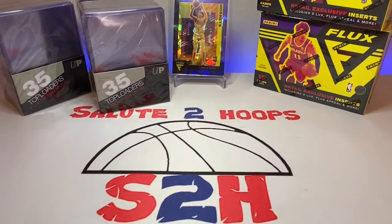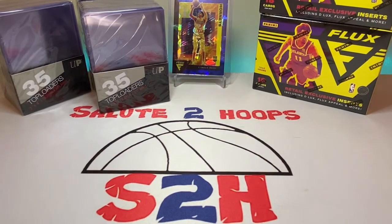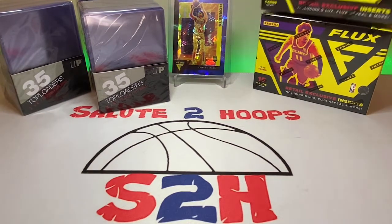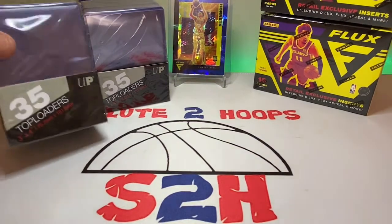Salute to Hoops, guys. Welcome back to the channel — another day, another video, another day in the hobby. Welcome back, and if it's your first time here, welcome. As you guys saw from the first part of this video, went to Walmart yesterday to pick up a box for an eBay sale, and obviously we got to check out the card aisle. I was able to find some stuff — they had just a little bit of things there, kind of an odd assortment. No Mosaic or anything like that, but we did pick up a couple Flux Blasters. That's what we're going to be opening today. And then I picked up some loaders as well.